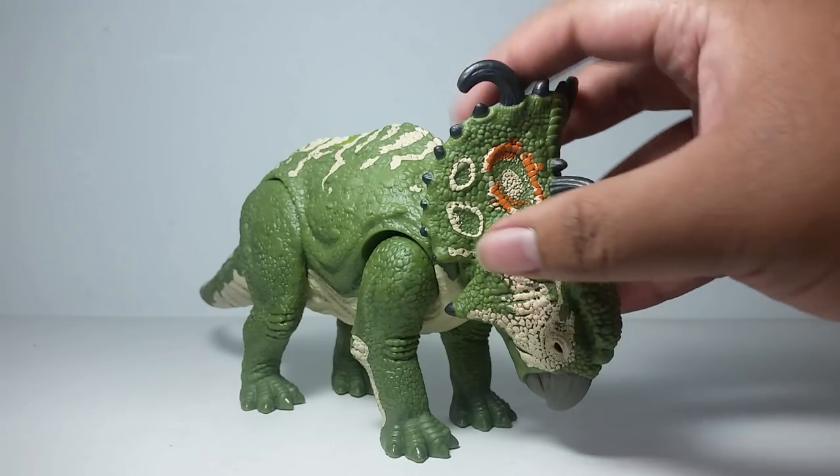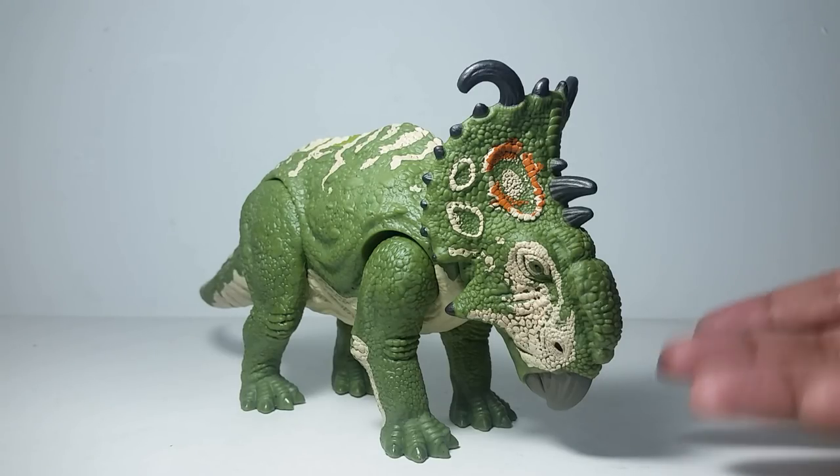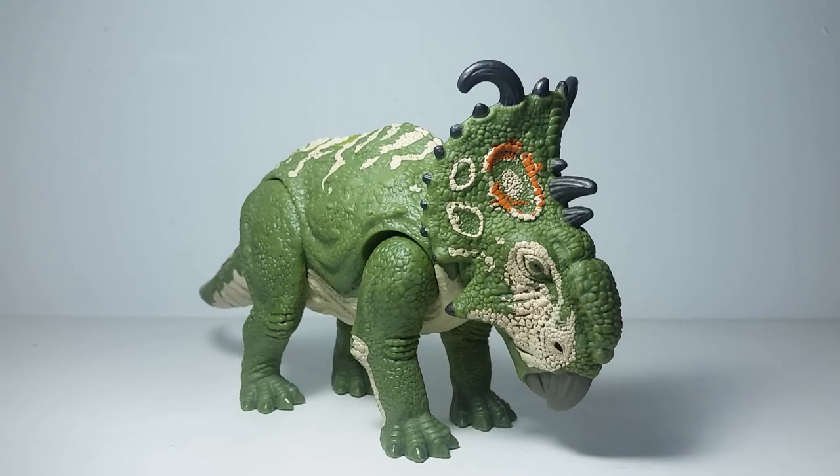To be honest, Pachyrhinosaurus is a very well known dinosaur in general too. Now, for safety reasons, I'm just going to refer to this as Pachyrhinosaurus because every time I try saying Sinoceratops, I just think of Pachyrhinosaurus, and I have a feeling I'm just going to call it that throughout the whole episode. So I'm just going to call it what it is — a Pachyrhinosaurus.